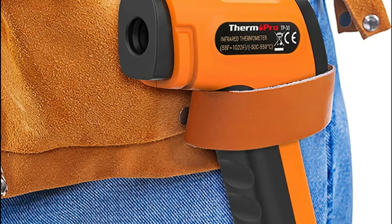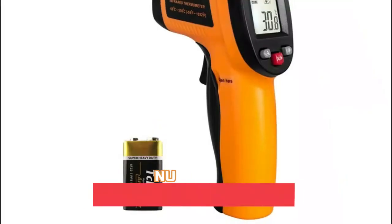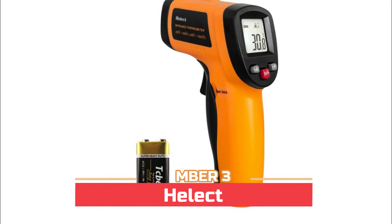The ThermoPro TP30 also features a backlit LCD screen that automatically shuts off after 90 seconds of no use to conserve battery.